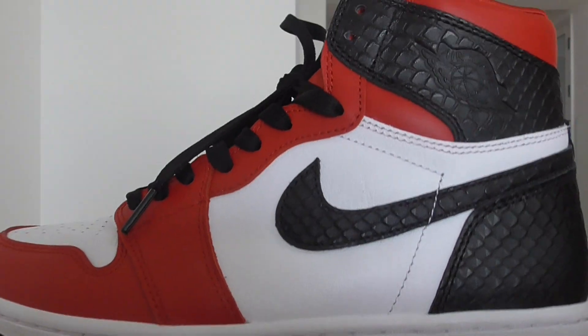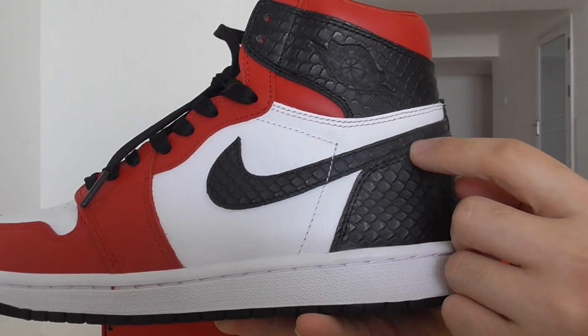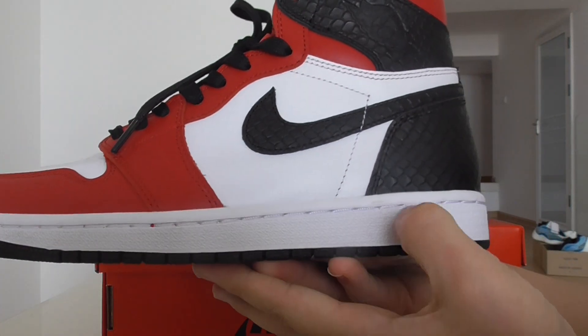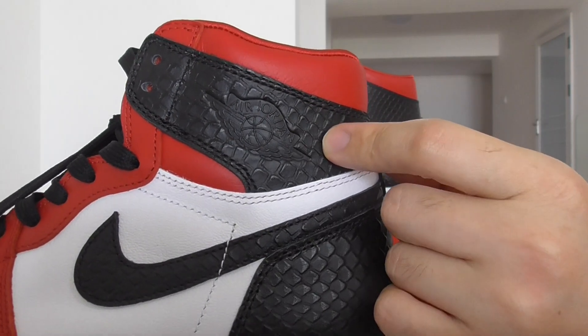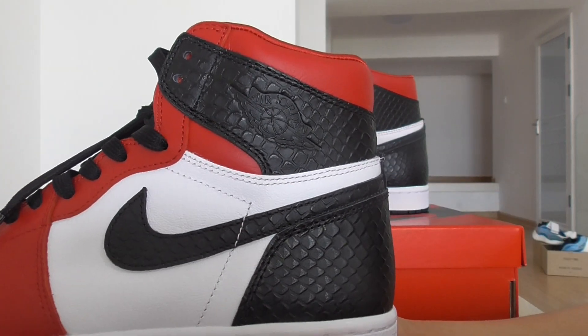You can have a close look at the black nubuck with the snake skin pattern. And about the white part — the midsole is the white color with white stitching through the whole midsole. This part has the Air Jordan wings logo, and the black panels feature the snake skin pattern.